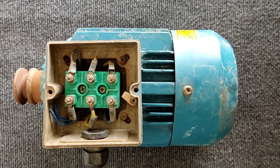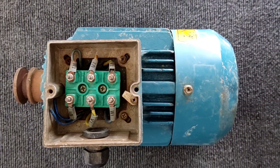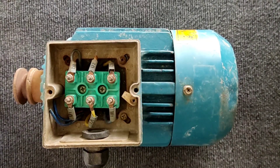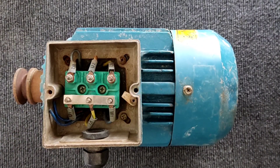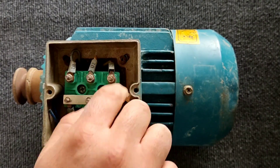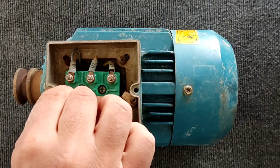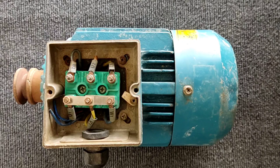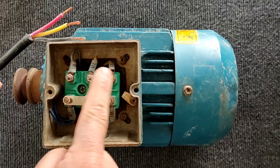Three-phase electric motors can be terminated by two methods. The first method is the star connection. In this method we connect the ends of all coils together. For this we use a metal blade and connect them in this way. Then to start the electric motor we connect the three-phase electricity to the other three ends.